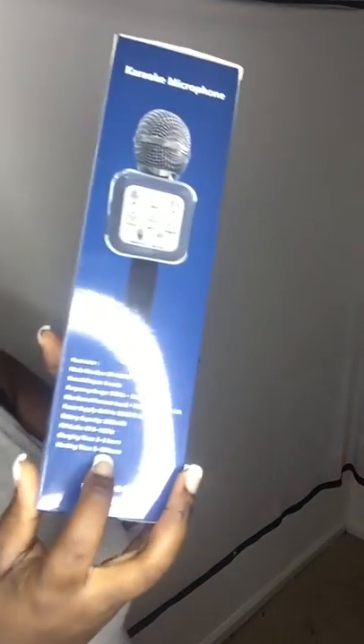Charging time is like two to three hours, but the working time is longer — like five to ten hours. It's by Shindong, which is funny, and this is exactly what it looks like.